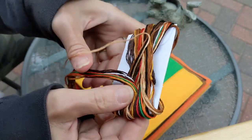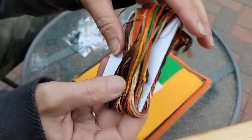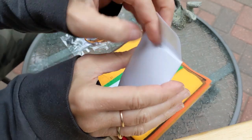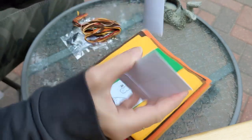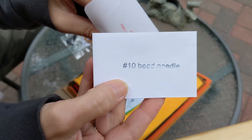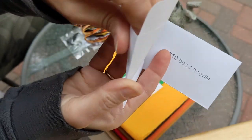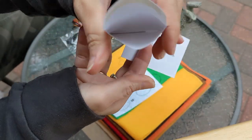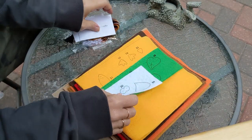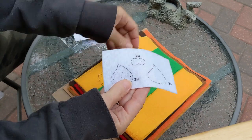And here are the colors of floss — what you would expect for some harvest colors. The thread feels very high quality; it feels like DMC. And what is this envelope here? Needles — two packs! We've got a number 10 bead needle and a number 7 crewel embroidery needle. You can just see them loose inside the pack. Very nice.